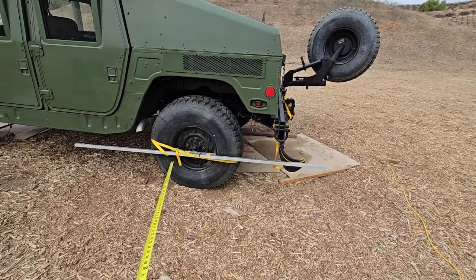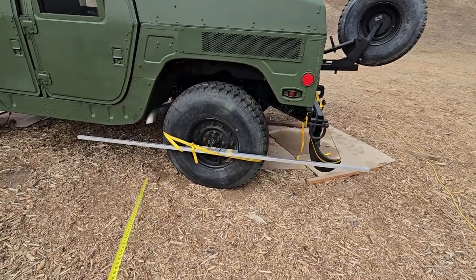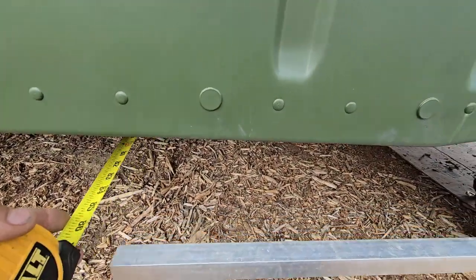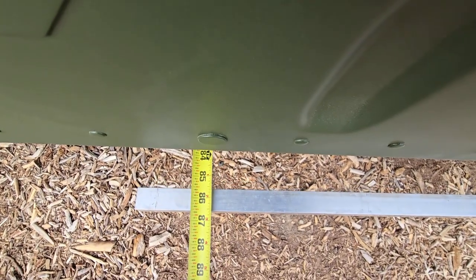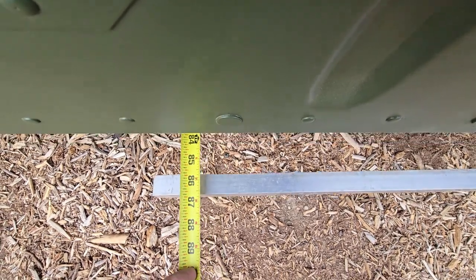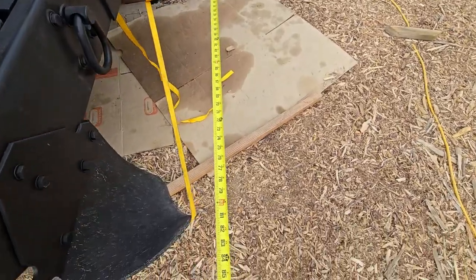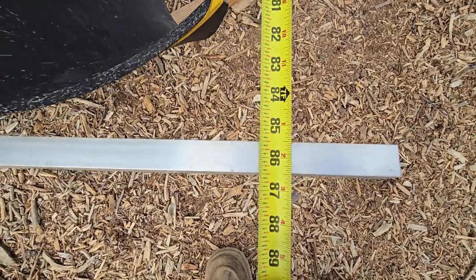So we've gone back and forth getting the center line adjusted and then adjusting it back and forth between the two square tubes for the front and the rear. The center from center, left to right, is pretty much the same. Now we're going to check for toe-in and toe-out. We've got 86 and a half and a little smidgen — construction guys are going to laugh because I can't read a tape measure. And then this one is 86 and a half. That's as close as you're going to get.